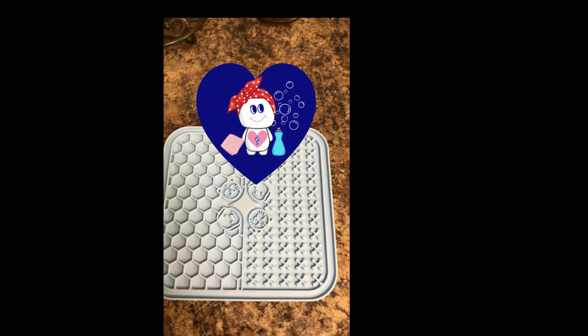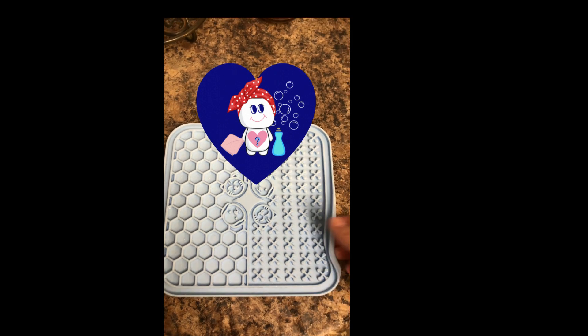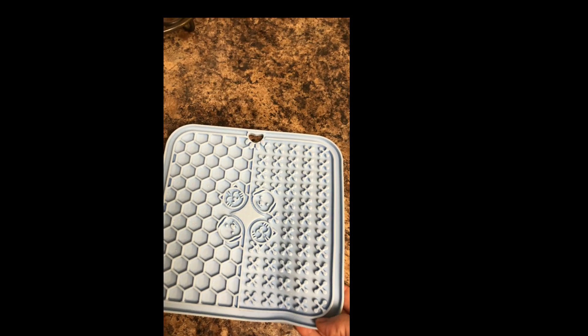This mat is dishwasher safe. I used some warm soapy water to clean off that gravy that was remaining and it cleaned up very nicely.